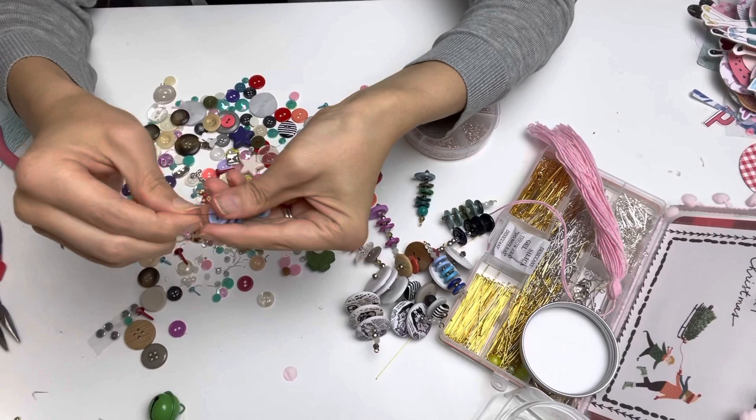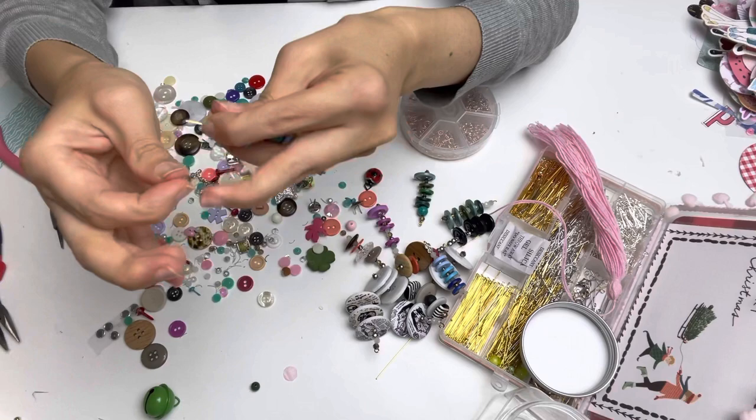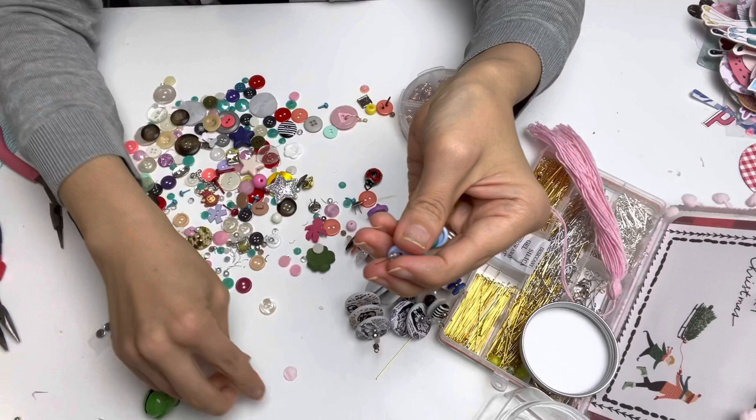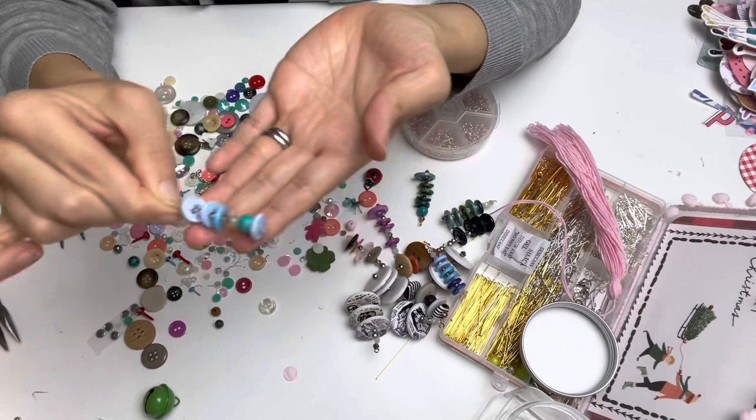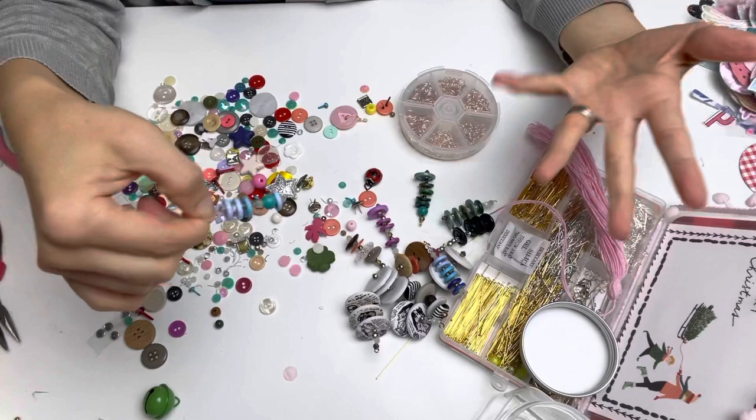I wasn't going to make this video very long but I started talking about old memories and went past ten minutes — so I'll say bye! If you have buttons and tiny beads and don't know what to do with them, grab your head pins or eye pins, or even wire at home, and just try this. It's really therapeutic and really fun. I think Jovi from Creating with Jovi would really enjoy doing this too. Thank you everyone, bye!